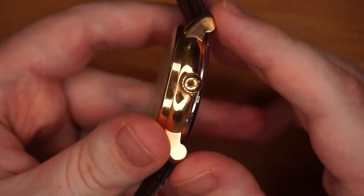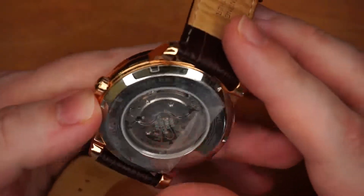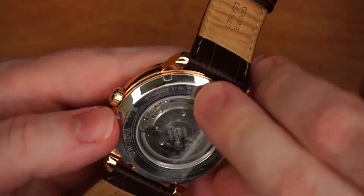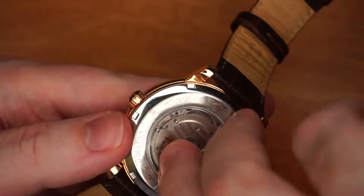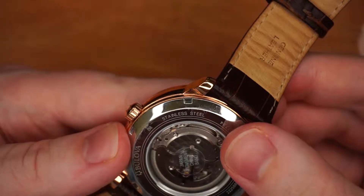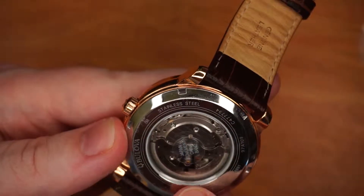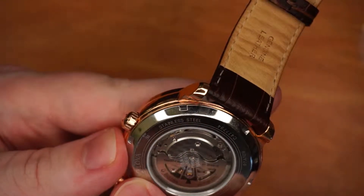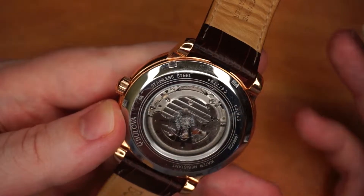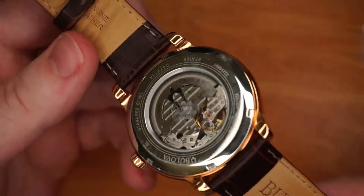If we look on the side there you can see the Bulova logo is on the crown. And if we look at the back here closely — pulling the plastic off — it says 21 jewels, stainless steel, and water resistant. You can barely see in the middle but it says made in Japan. As you know, anything made in Japan is quite quality and these are known to last. The strap is leather.